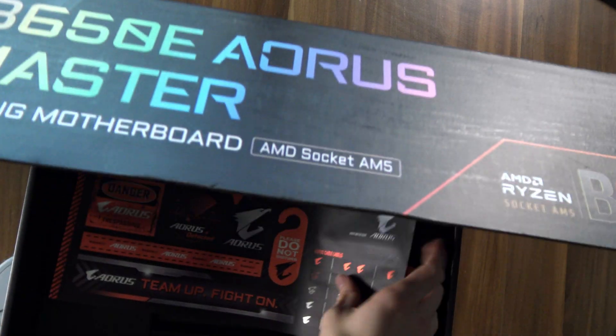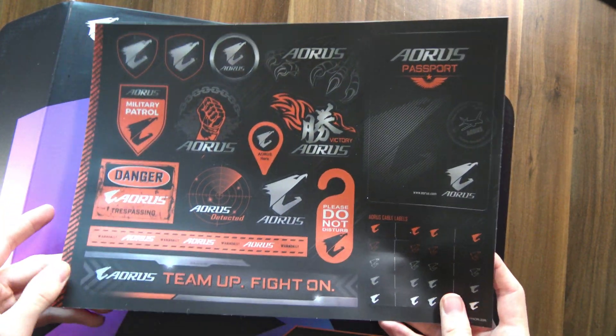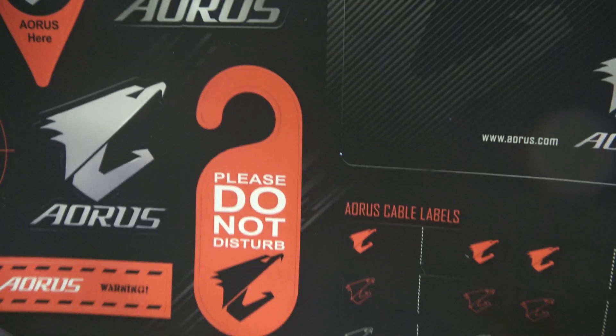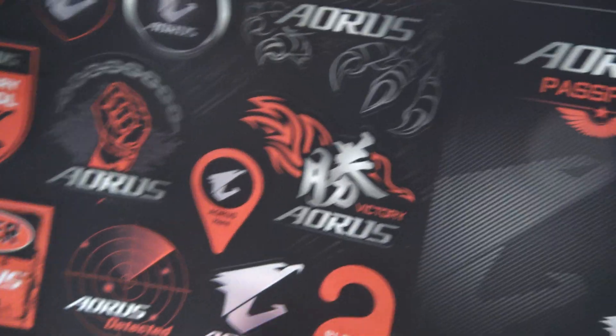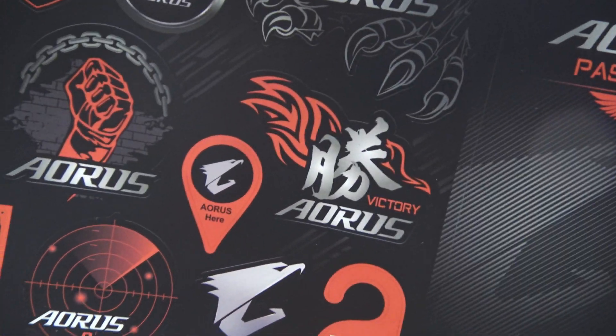Let's see exactly what else we have in the box here. Wow, look at these stickers. Have I come back in time to 2012 when these things were cool? 'Danger — you're trespassing, please do not disturb, I'm pwning noobs in Call of Duty.' 'My Aorus Passport, which grants me entry to the Republic of Gamers.' And this one here is actually pretty cool — someone please translate what this symbol means, because I have no idea.